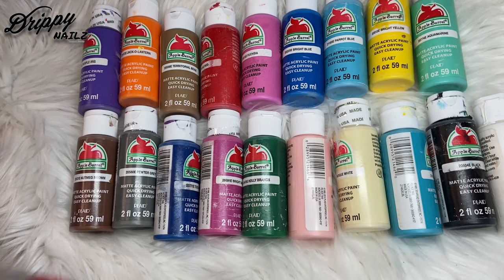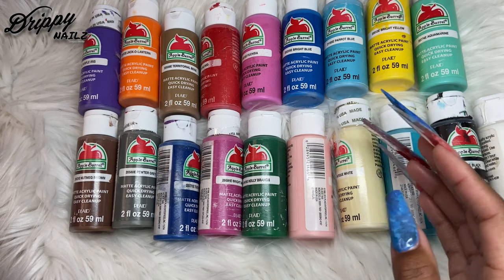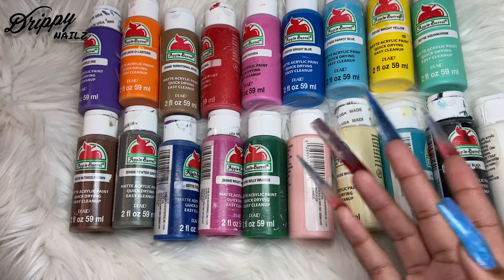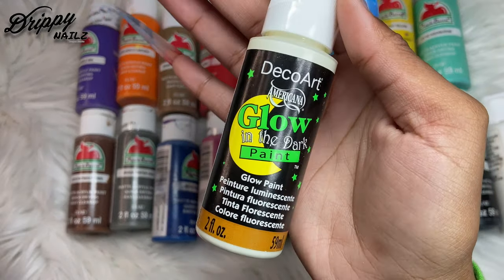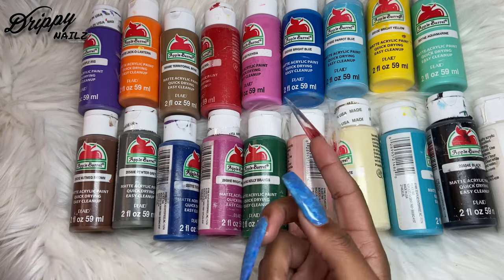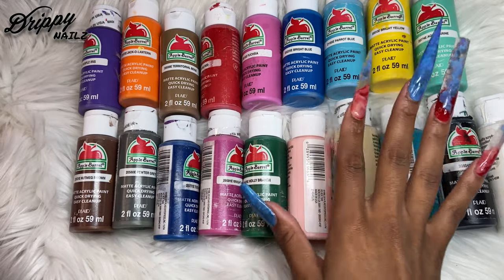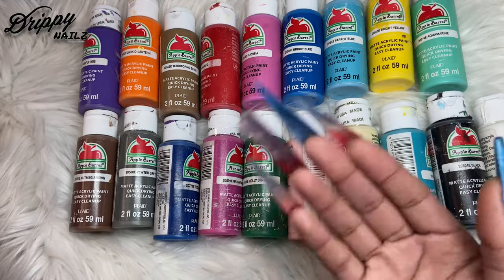This is only a fragment of my Apple Barrel paints — I have over 50 different Apple Barrel products and also other brands. I like to use Decor Art for glow in the dark paints, and I have other metallic paints as well. This is not a sponsored video; I just really like Apple Barrel. But definitely invest in multiple different colors so that you can save on time when you are trying to paint on nails.